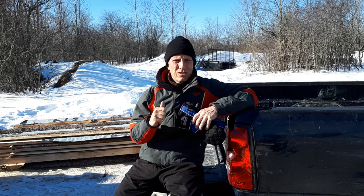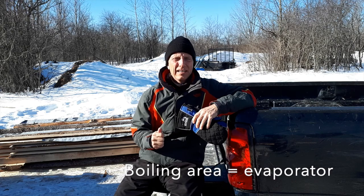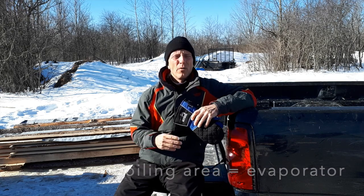It is a beautiful day out here today everyone. What's up today? Guys, today I'm going to start off by trying to build a boiling area for the sap — for the maple syrup process — so trying to build a boiling area.